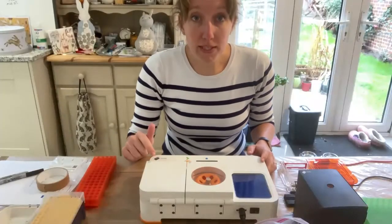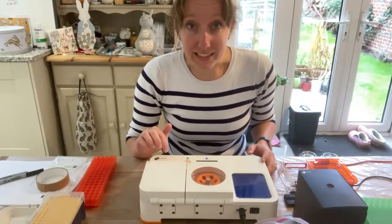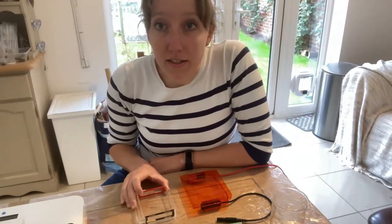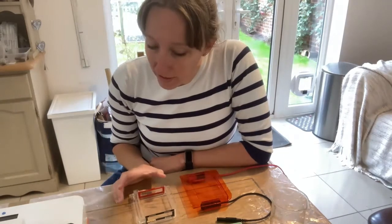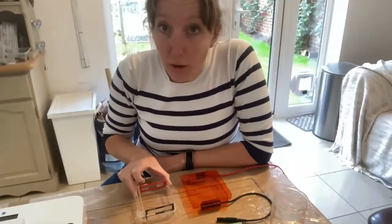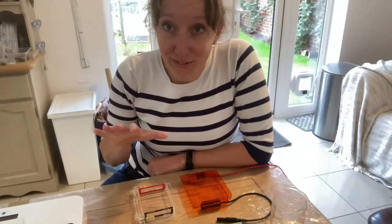When I'm putting a PCR on and setting up the programme, I'll be sitting here. And when I'm pouring a gel, loading my PCR samples onto it, running it on the Bento Lab, or putting it onto the blue light to visualise, this is where I'll be — at the post-PCR end of the table.